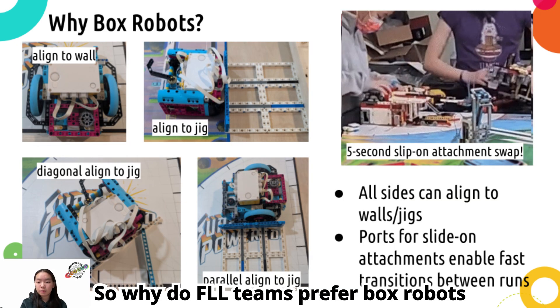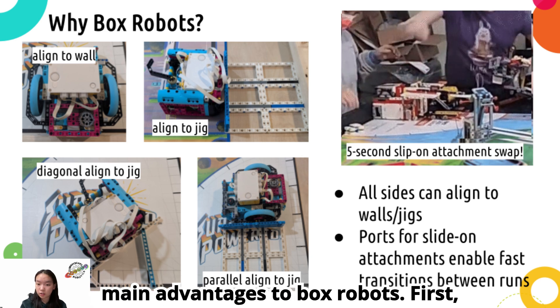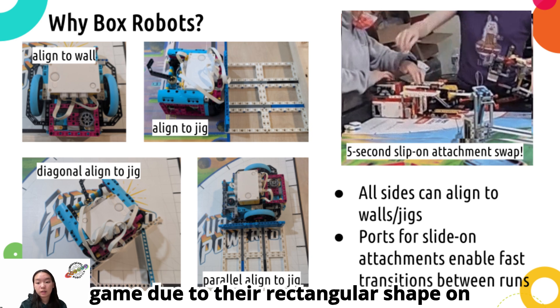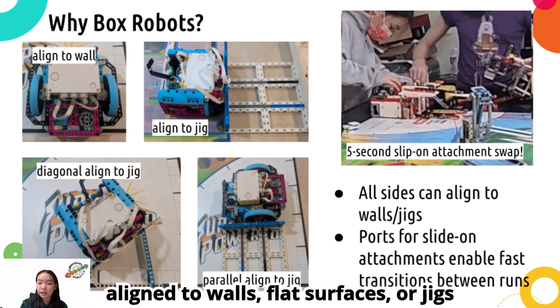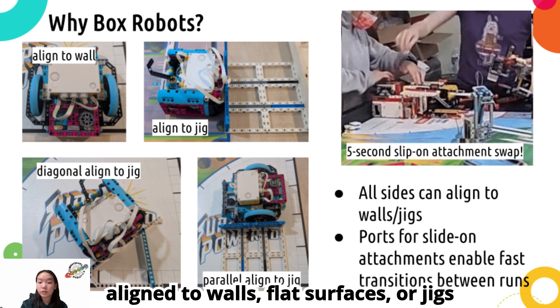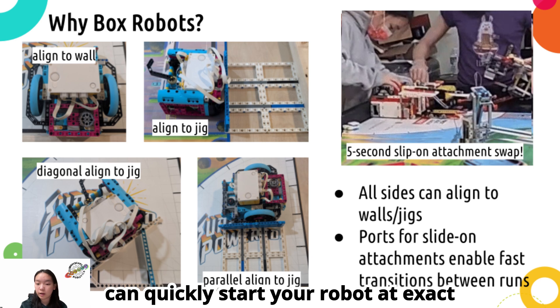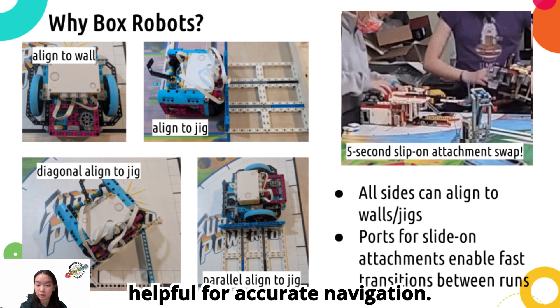So why do FLL teams prefer box robots over regular robots? There are two main advantages to box robots. First, they are very easy to align in the robot game, due to their rectangular shape on all sides. Box robots can be easily aligned to walls, flat surfaces, or jigs in any direction, and it makes sure you can quickly start your robot at exact locations within a second. This is very helpful for accurate navigation.